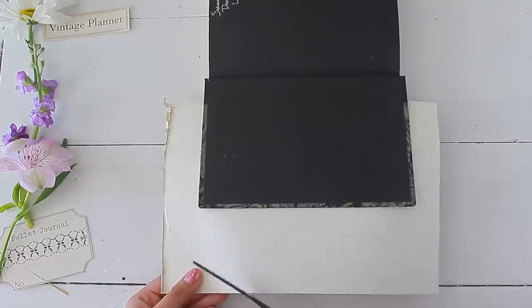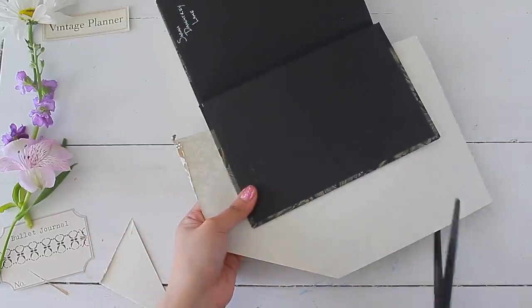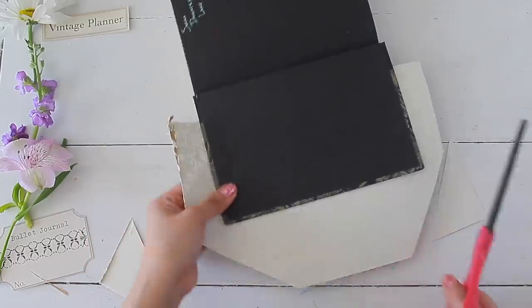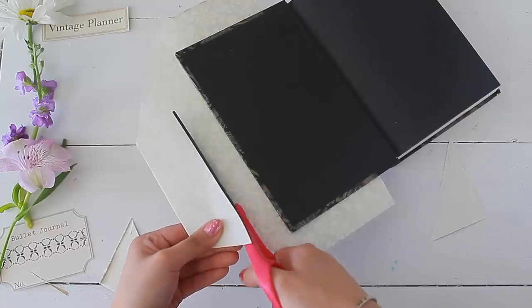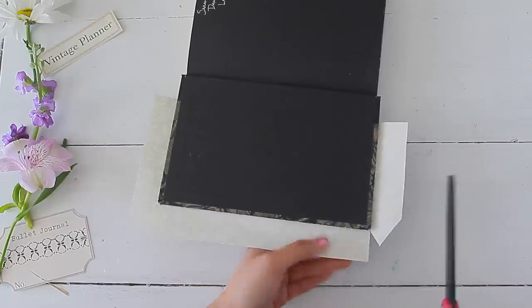This step is very easy whether you're using Mod Podge or a glue stick — you're just gluing your paper to the base. Then you want to turn it over and cut around the excess paper, as we're going to be folding it inwards and gluing it down so that the edges of our book are covered completely with paper.